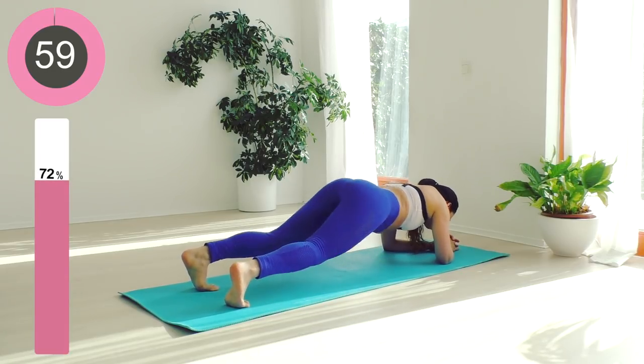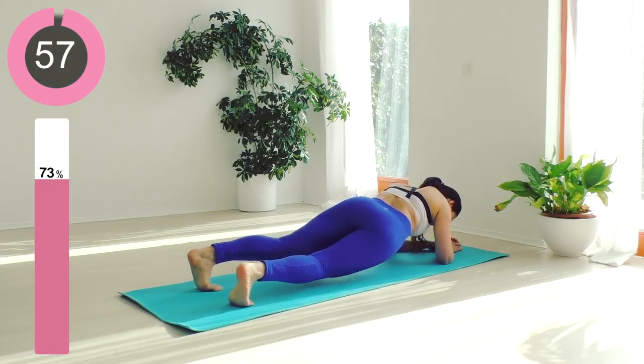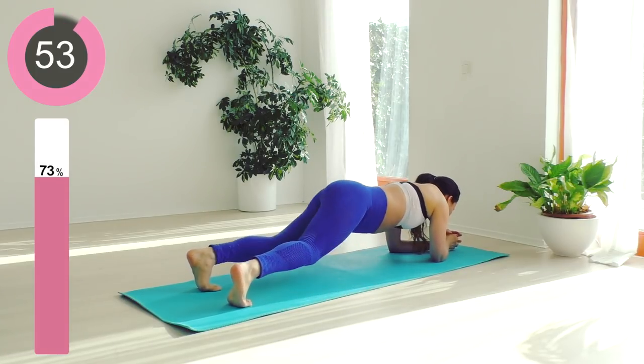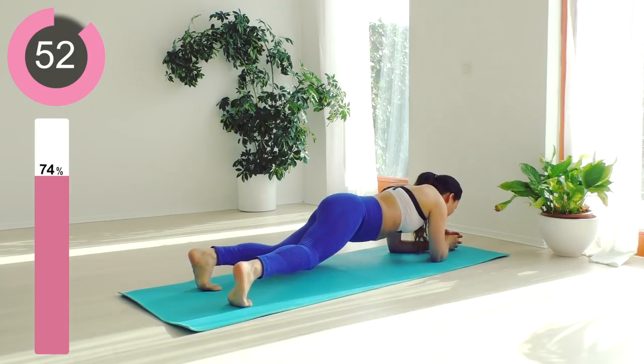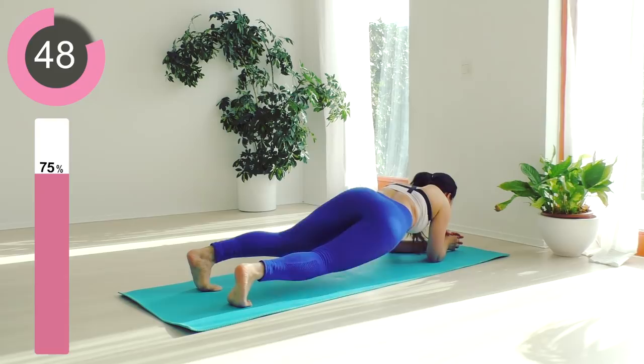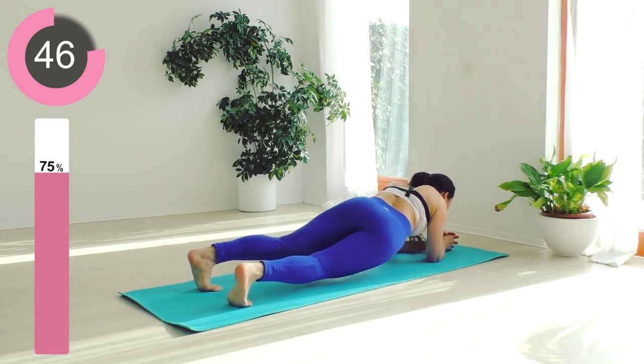Three, two, one — and moving next to hip dips. I feel all the muscles are working hard now; you are doing a very good job. What we are doing here is a cardio ab workout. It's going to be tough to the end but we're going to make it, so keep that going.